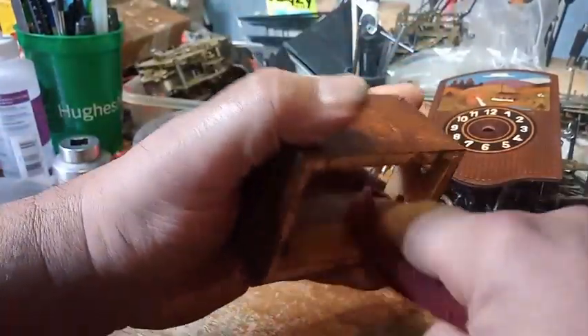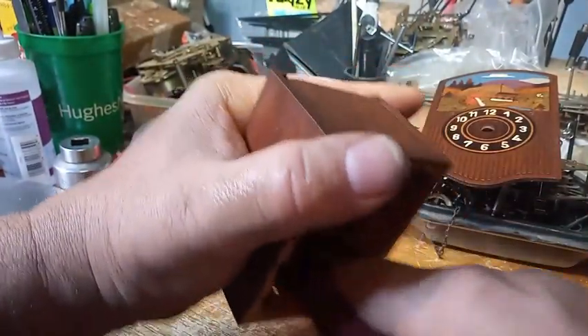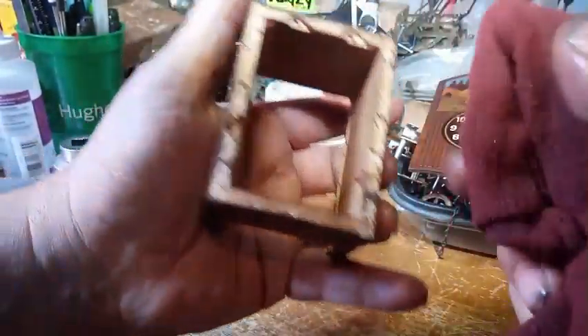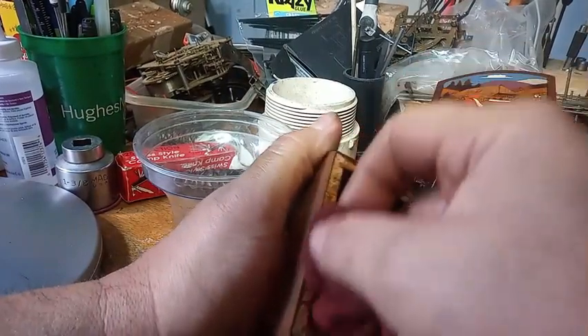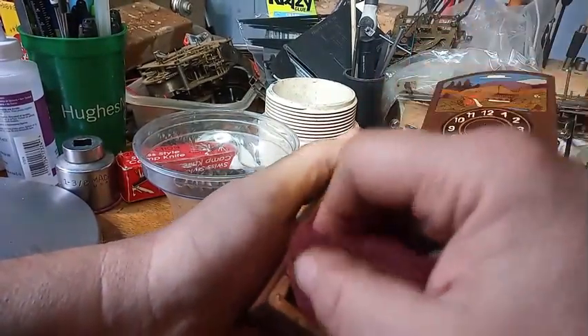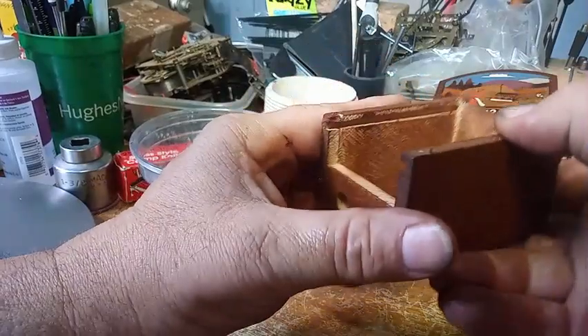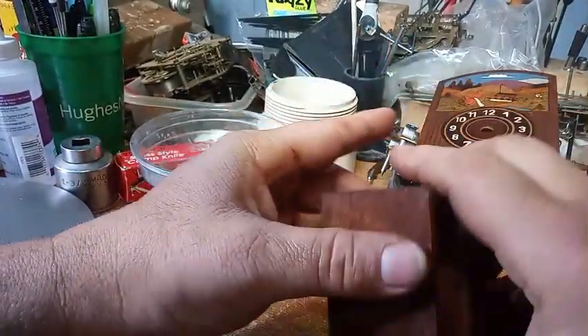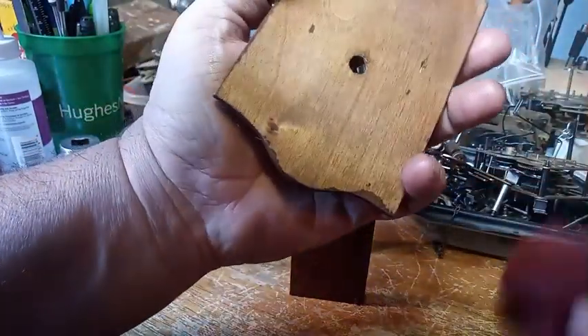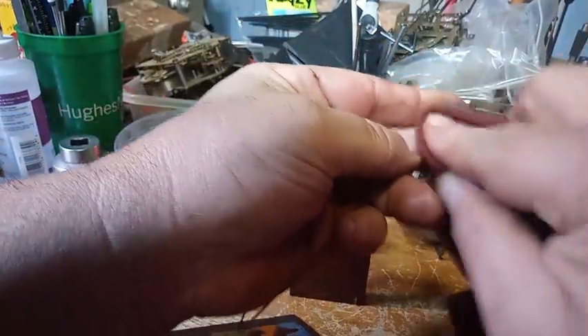I like cleaning up all the wood. Whatever you use is going to be better than nothing, because wood gets thirsty. As long as you add something to the wood, it revives it. The pendulum bob is typically made out of wood, so you might as well clean that up too.